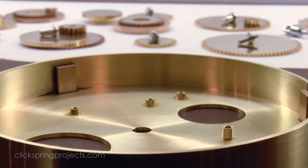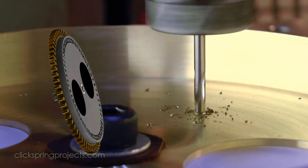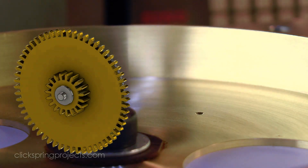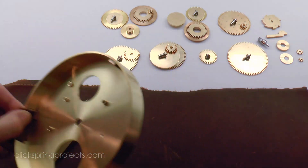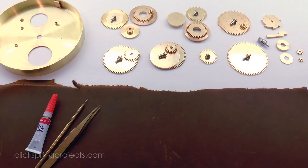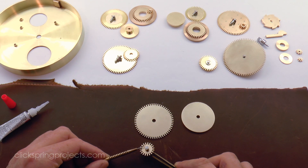Now there is one exception: the lunar phase assembly rests in a small divot cut into the bowl, so in that case there is a permanent cut being made. But given how complex this build is and the amount of time invested into each part, it's a big plus to be able to temporarily bring it all together like this and check for problems before going any further.